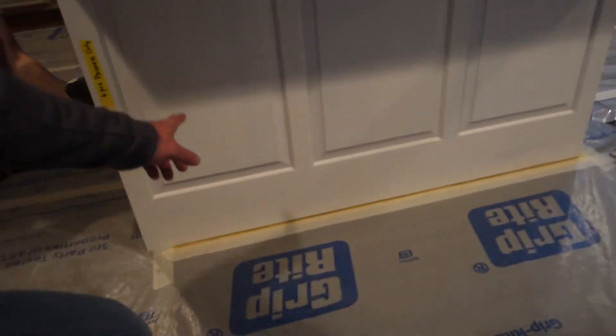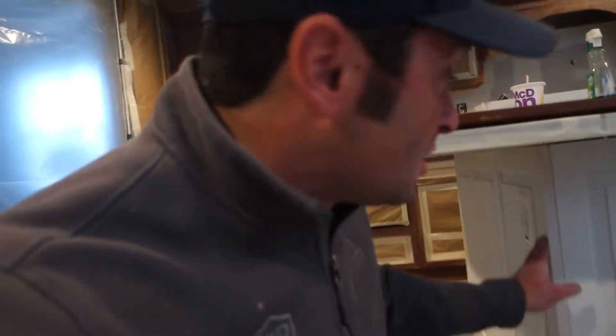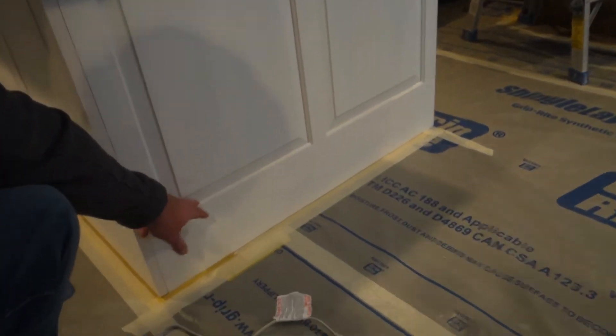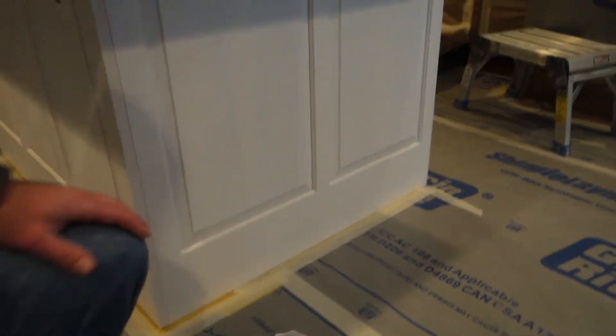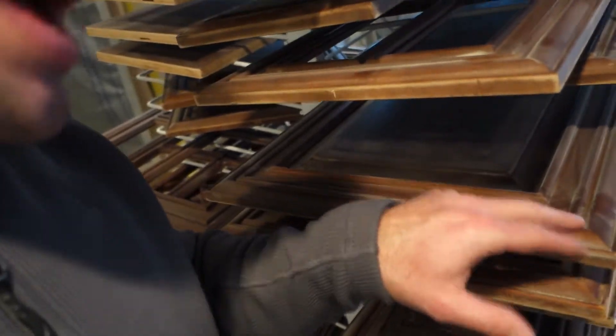We added these end panels — they weren't here this morning. These decorative end panels are a great addition to these projects. We do this bottom seven-inch rail, which is a really nice detail, and then we match this panel profile up here. This is called a miter door profile.